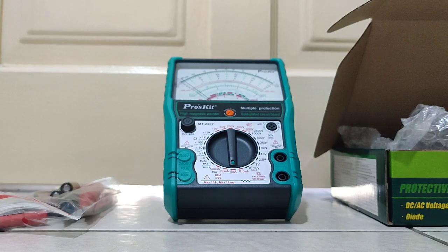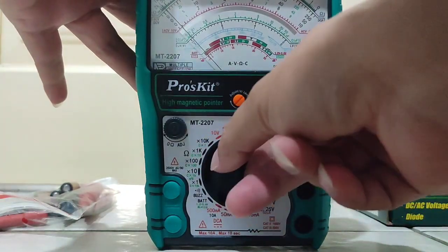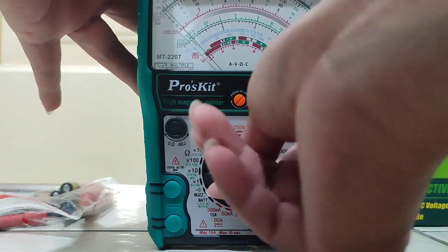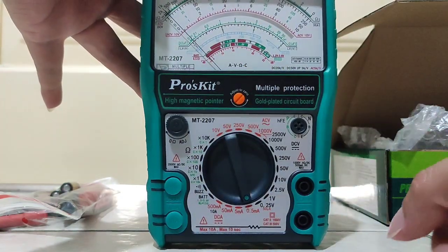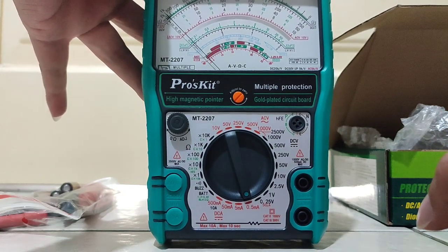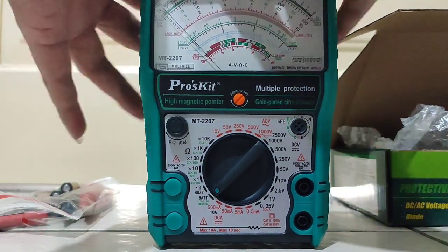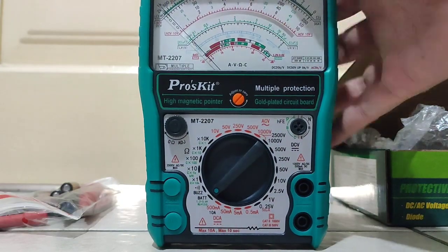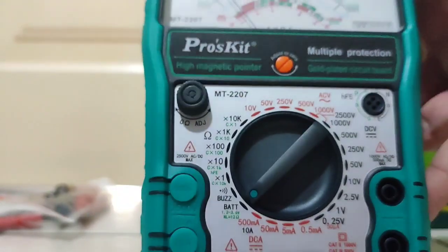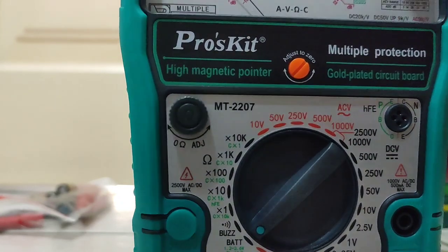The multimeter has a range selector that you can set. Now it's open - full set. First, let's set the battery. This has a high magnetic pointer and I think the back has a magnet.